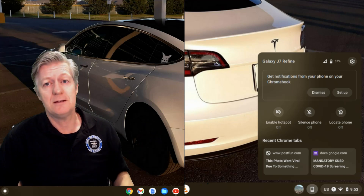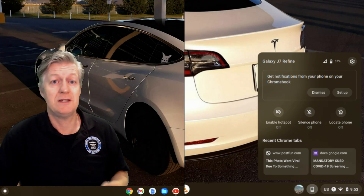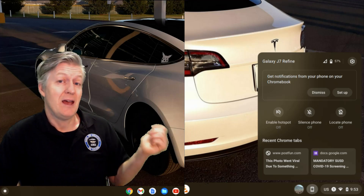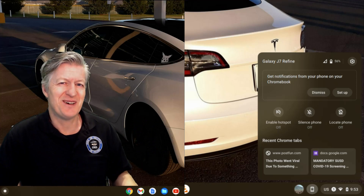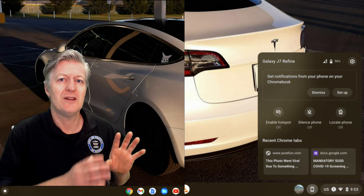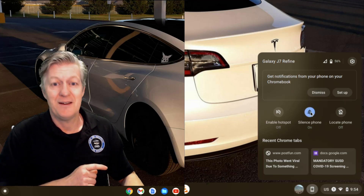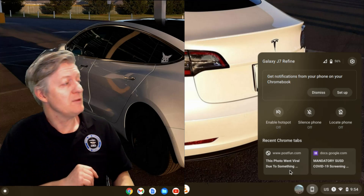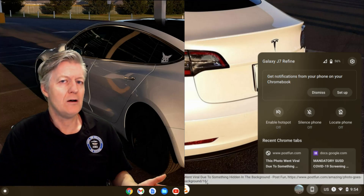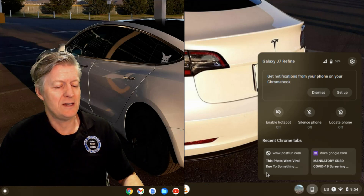Once they're connected, you'll see the name of the cell phone at the top of that window, and you'll also see whether it's connected to Wi-Fi or your cellular network, and next to that is the battery state of charge. Below that you have notifications — any notifications you're receiving on your cell phone can come up there. Then we have the ability to turn on the Wi-Fi hotspot so you can use your cell phone as your internet hotspot. Next to that is Silence, so you can make all notifications and ringing go silent just by clicking it. Then we have Locate Phone — if you've misplaced your phone, click Locate Phone and your phone will start ringing. At the very bottom you have recently opened tabs so you can continue where you left off right on your Chromebook.